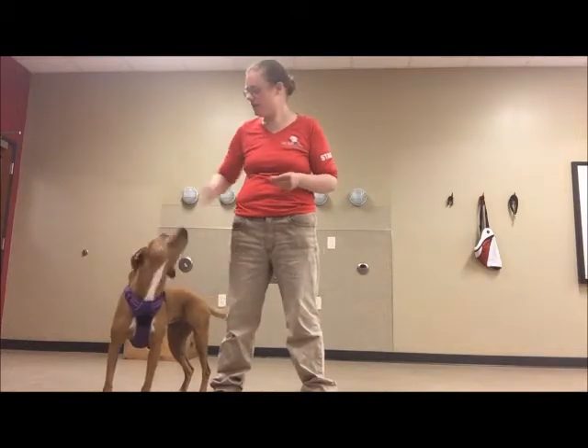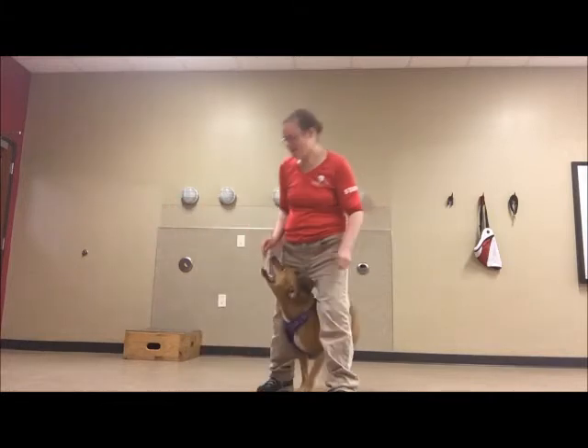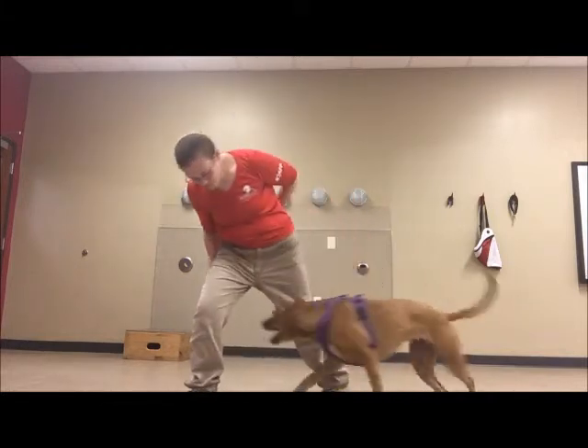Now I'm going to start naming it. Journey, figure eight. All right, try again. Ready? Figure eight.